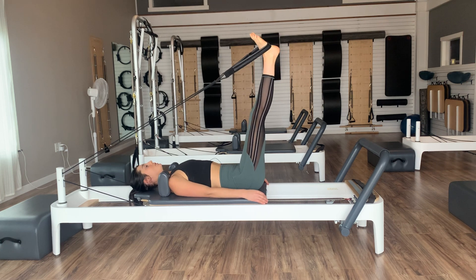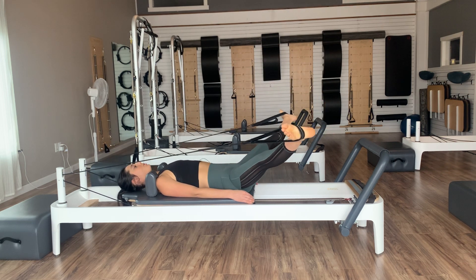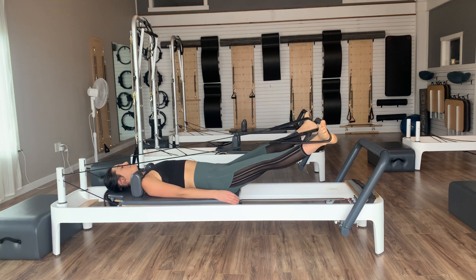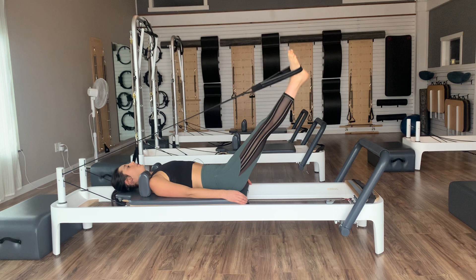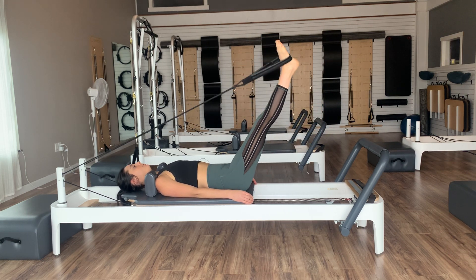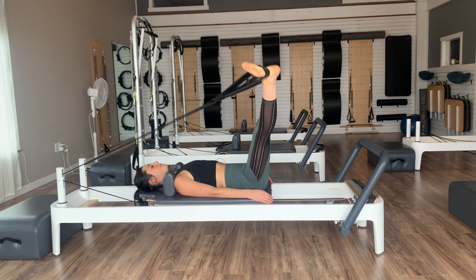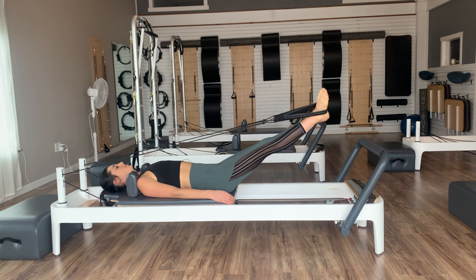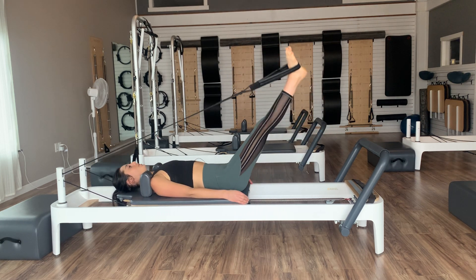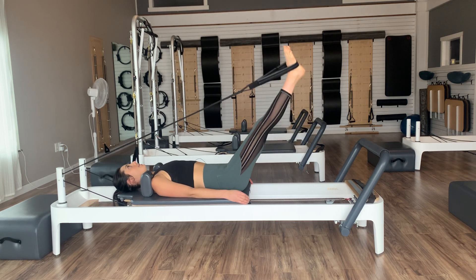Staying in neutral spine, lower the legs straight down towards the springs, open them wide up to the sides, circle the legs around and back up. Down, around, and up — staying in external rotation. Two more, then last one, pause at the top. Reverse those circles — staying in external rotation, every time we draw the legs together the heels come together, toes apart. We have two, and then last one.